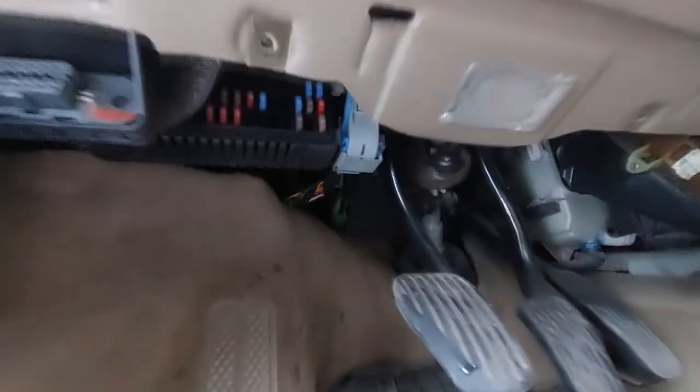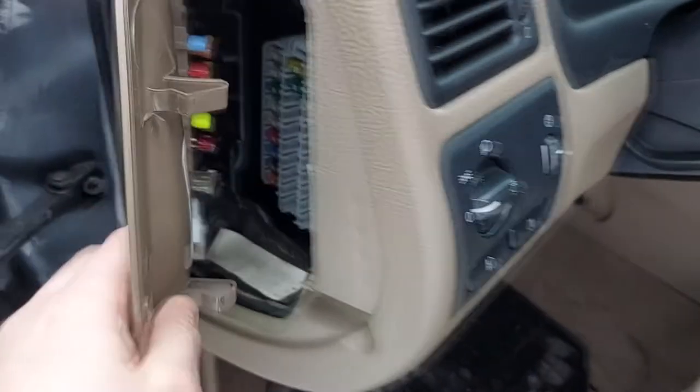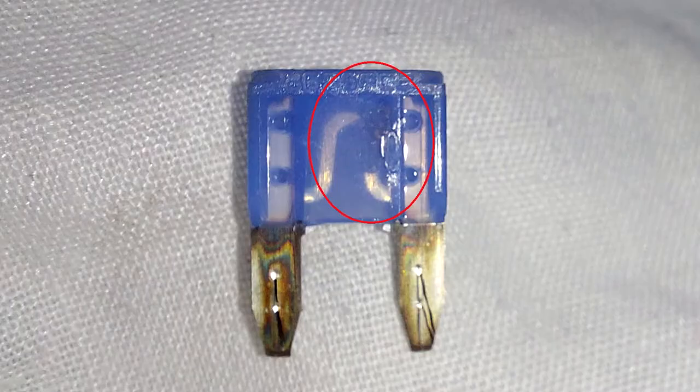The next step is to find the correct fuse, which is shown in the manual. I can't pull it out with my fingers — you can use pliers or a special plastic fuse-removing tool to remove the fuse. As you can see, it is a bit burnt and also broken.